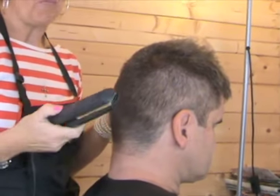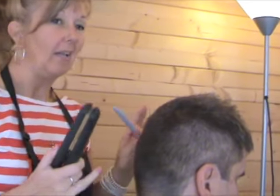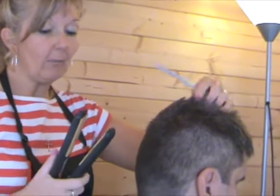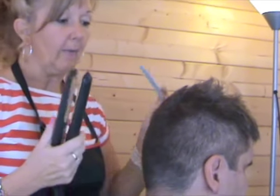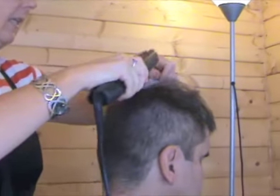I would always recommend you use GHD straighteners — they are absolutely the best on the market by miles and miles. For short hair like this, the best ones you can use are the little thin ones, which are half the size of these because you can get slightly closer to the scalp. But if you've got plenty of skill, that works too.